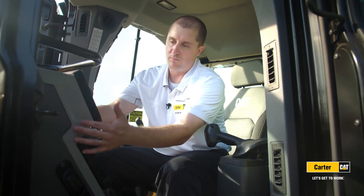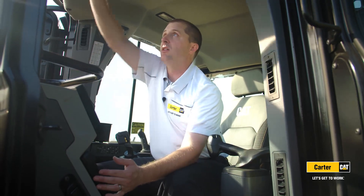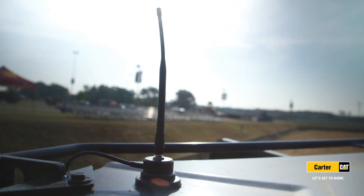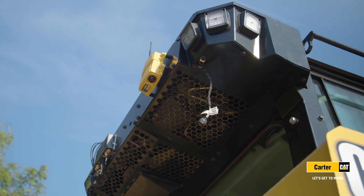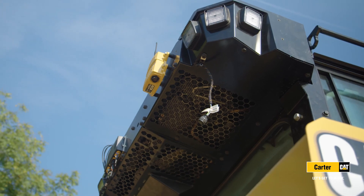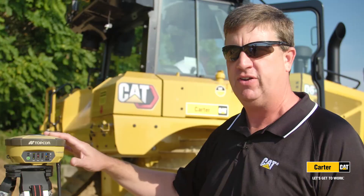We closed it up, then pulled this center console out and ran the coax up this pillar and out through a grommet at the front of the machine. We came to this site where we have TopCon infrastructure, unplugged the Trimble radio — so we're no longer talking to the Trimble base station — and plugged in our new radio. Now we're talking to the TopCon base station.